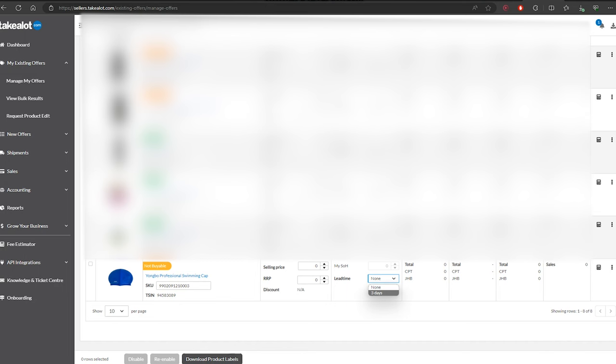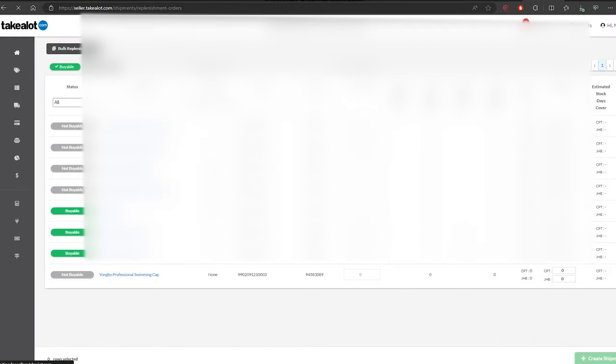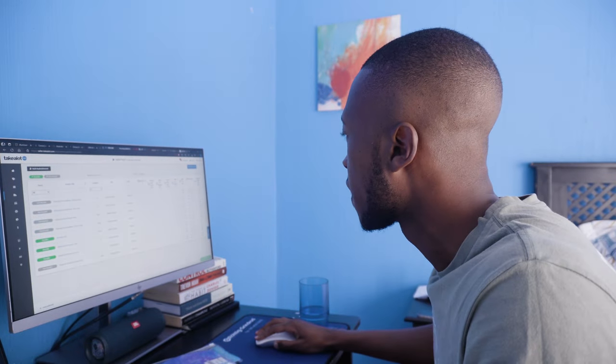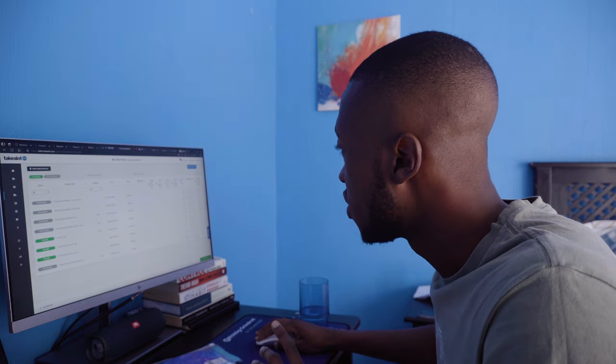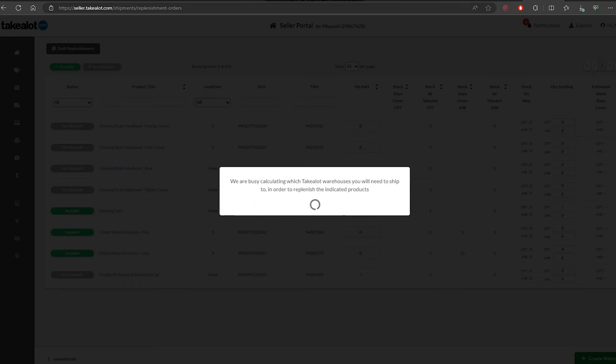For most or all new sellers you will not qualify for lead time, especially with your first product. We have to send products to the Takealot warehouses — one in Cape Town and one in Johannesburg — for the listing to be buyable. To create shipments, go to the Shipments tab, select New Replenishment Shipment, then find your swimming caps. I have five units total — I'll send two to Cape Town and three to Johannesburg for roughly equal distribution across the country.